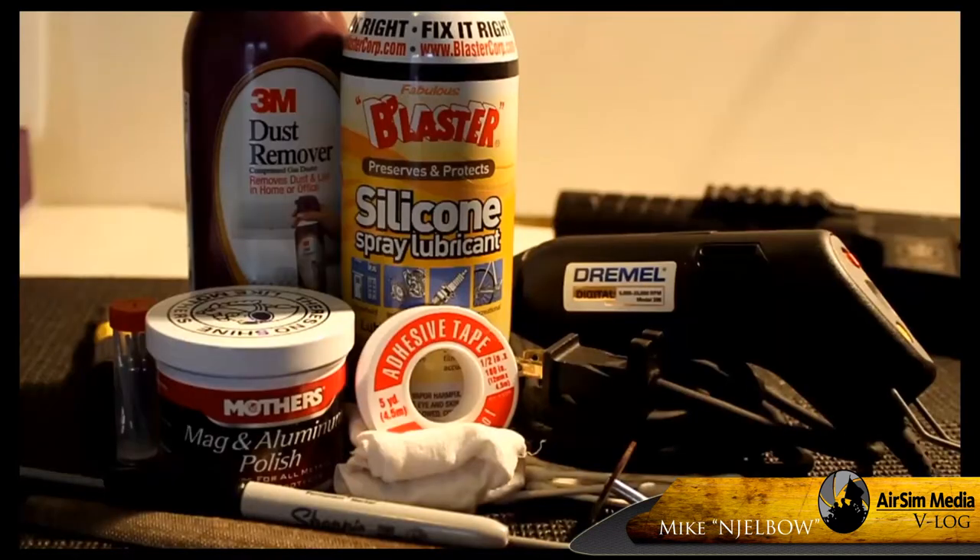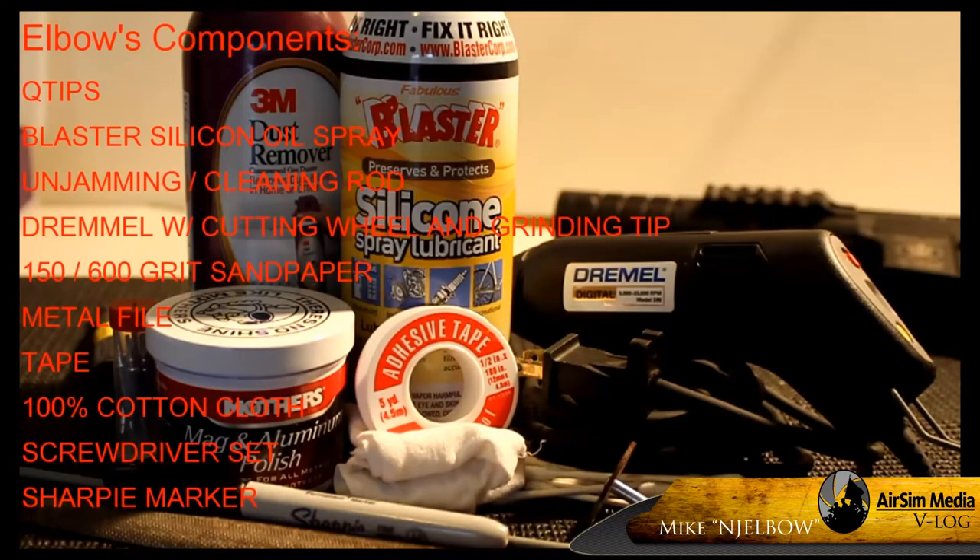Now I've never cut one myself, but I have all the tools needed and I believe we're ready to go. Here's a list of items I used while cutting the inner barrel. You can get most of them from a hardware store, but I went to Home Depot to buy everything I needed.